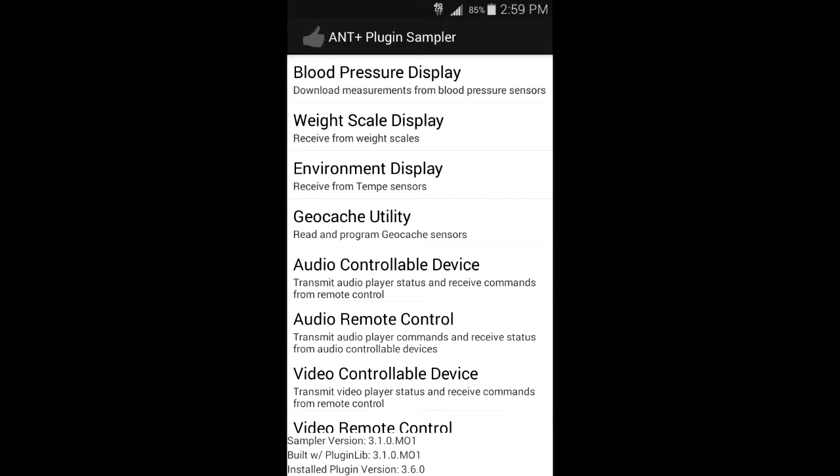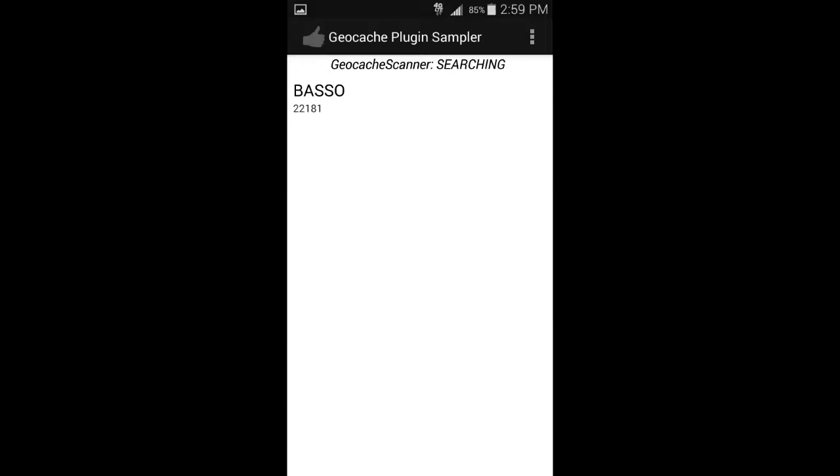After you've downloaded and installed the app, this is what the screen will look like. You can see there are various utilities, and of course you want to select the one called the geocache utility. At that point, it will begin searching for your chirp. In this example, it's found mine and mine is called Basso.